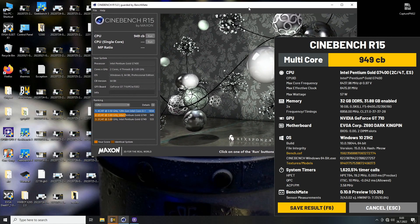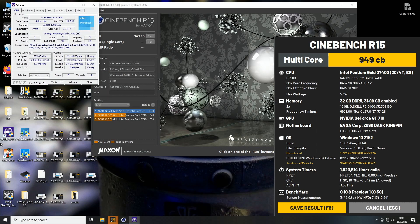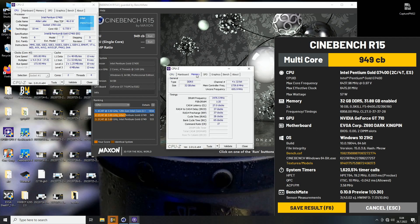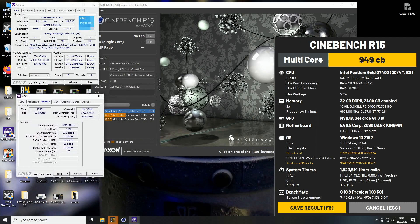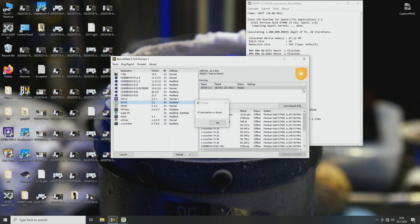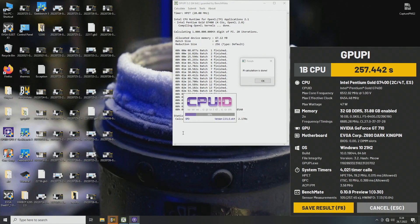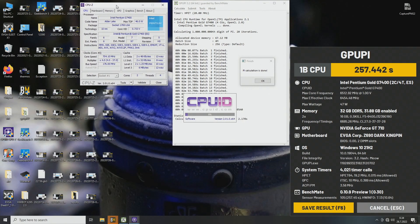New top score in R15 — the previous one was mine at 937, this is 949, a 12-point increase. The max effective clock was well above 6.4GHz this time, and that's almost a two-and-a-half-point improvement. Hitting 6,454 and getting close to the limit at the moment.